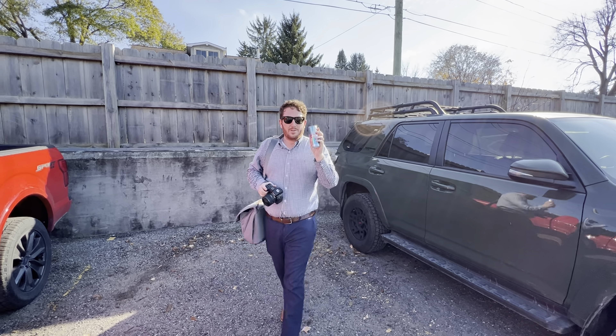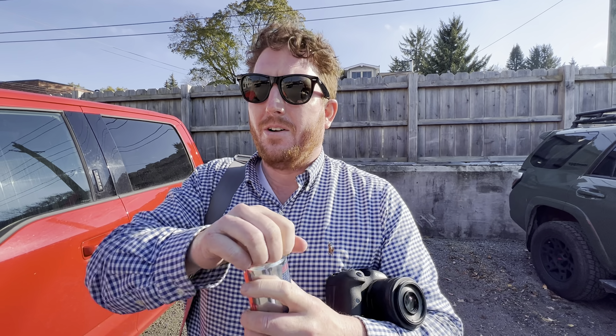I guess we didn't talk about the most important piece of your wedding photography kit, and that is the Red Bull. Sponsored by Red Bull. Tasty.